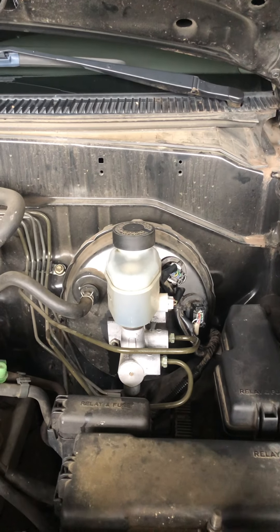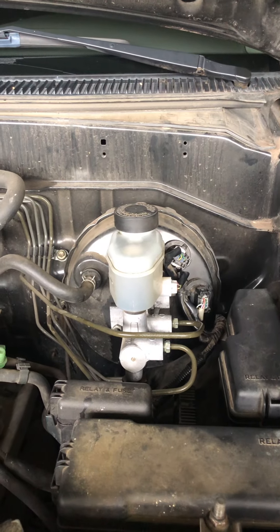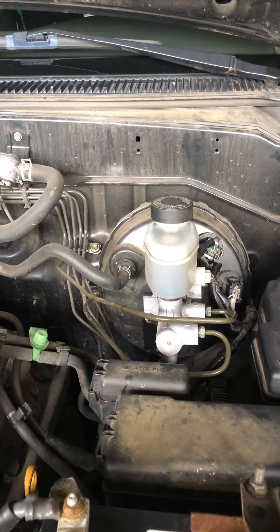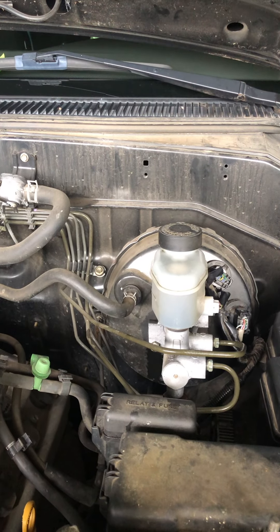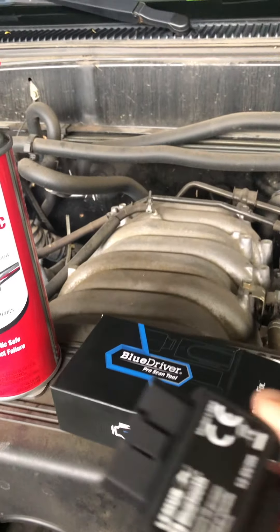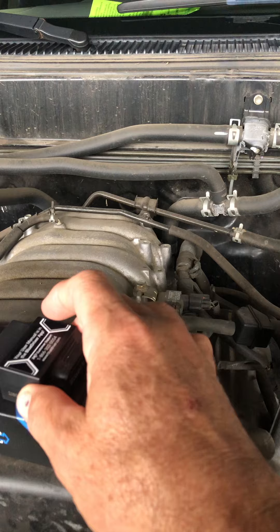Hi YouTube. I wanted to make a quick video. This is my 2004 Toyota Sequoia, and a year ago I began having dash lights come on with brake codes. Initially I had a C1223, C1241, and C1247. I know those codes because when the dash lights came on I bought this BlueDriver tester and it was able to tell me the codes as well as possible repairs.